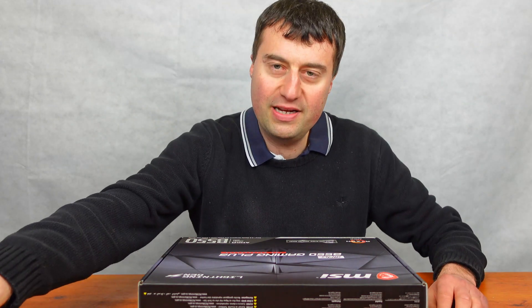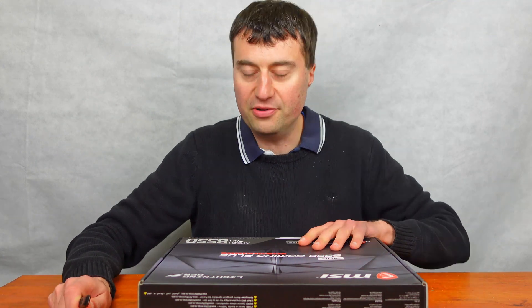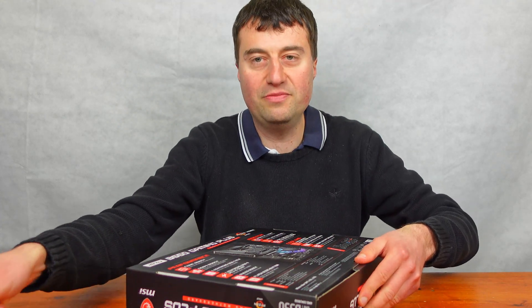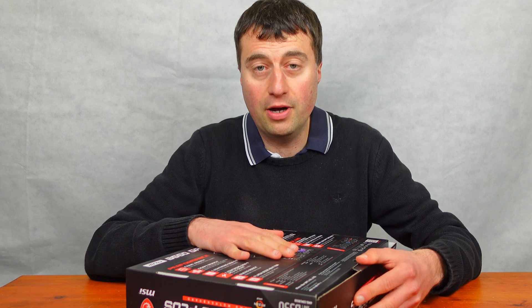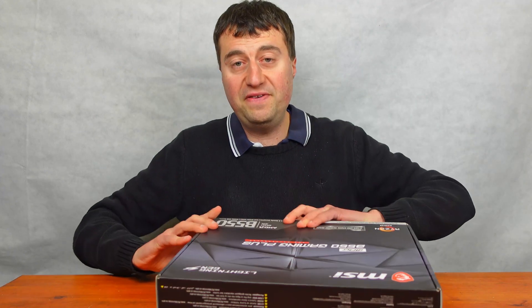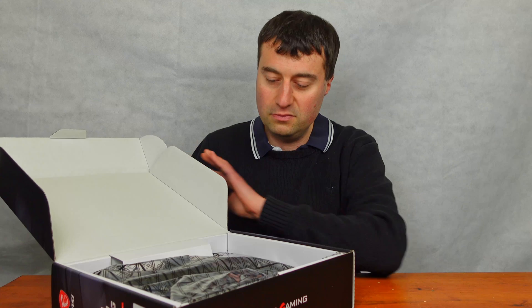This motherboard I paid about £120 for, which is a little bit for a B550 motherboard I do admit. There is slightly better deals in terms of B550 but this is a very good, quite a premium motherboard so I'm happy to pay that. I'm a bit of an MSI fanboy as well, so that does help.